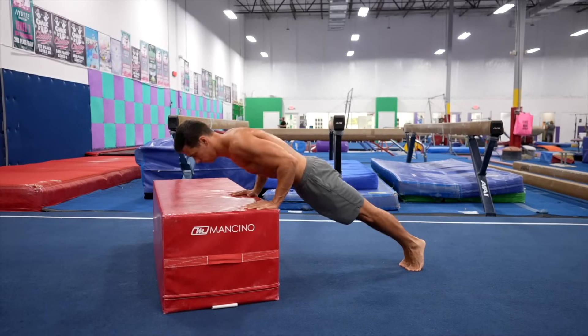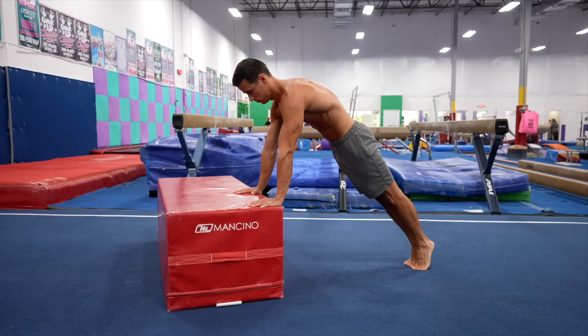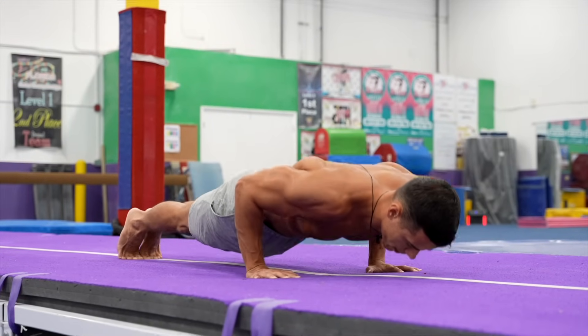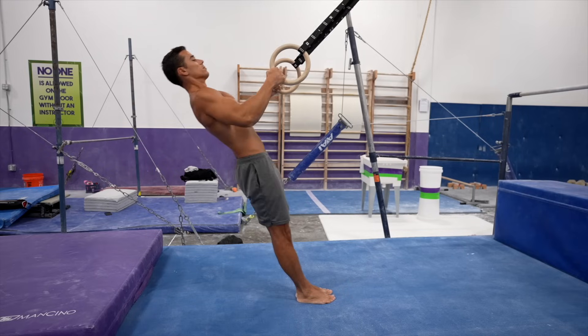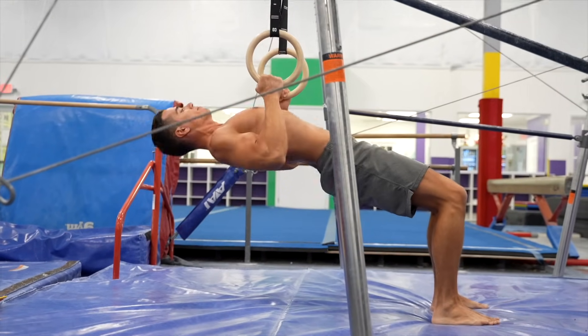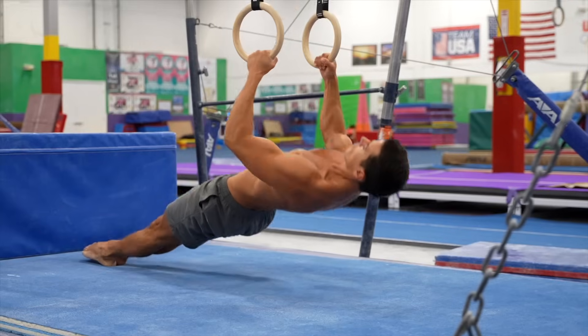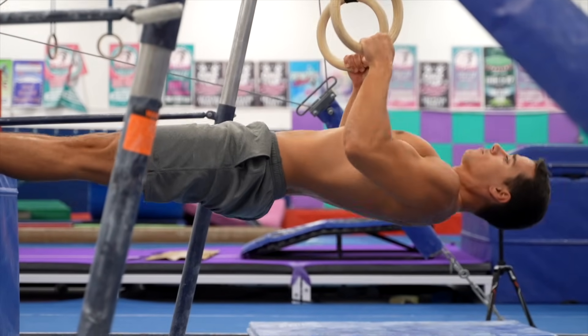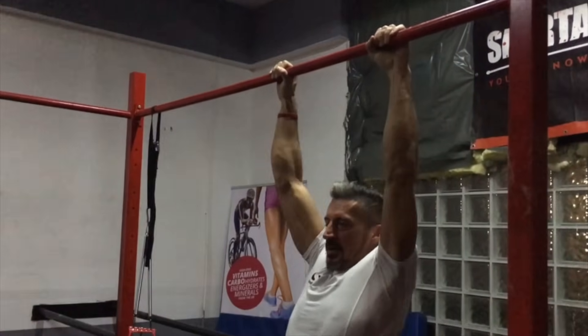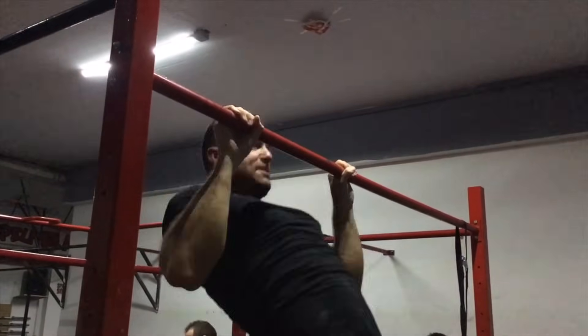Only after mastering these do we move on to dips and pull-ups. Push-ups are much easier and quicker for people to learn as they develop the pushing structure in a simplified, horizontal plane where you're only moving a percentage of your body weight, not the full amount. The same goes for inverted rows, which train the muscles necessary for pull-ups and help people master the full, perfect execution of pull-ups later. If someone learns these exercises properly, they will immediately be able to do a few dips and pull-ups.